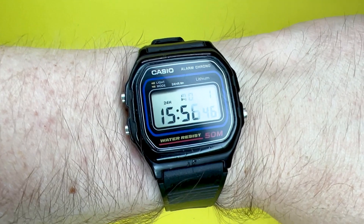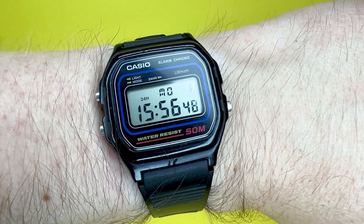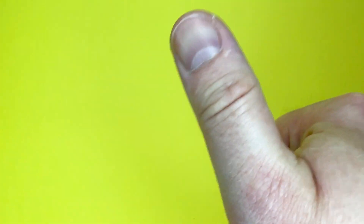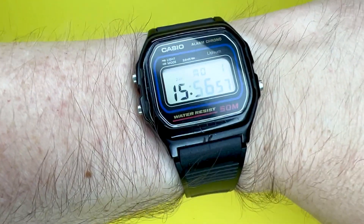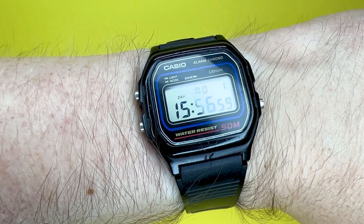I hope you liked the little feature review of the Casio W59. If you did, give it a thumbs up — it always helps the channel. If you want to see more videos from the We Try Anything channel, click the subscription button below. Thank you for watching and we look forward to seeing you next time. Goodbye.